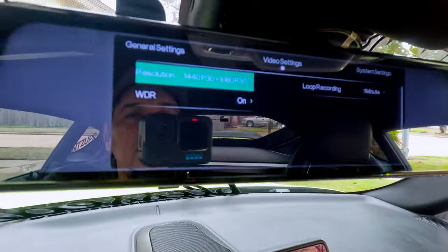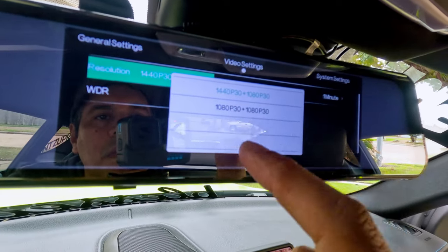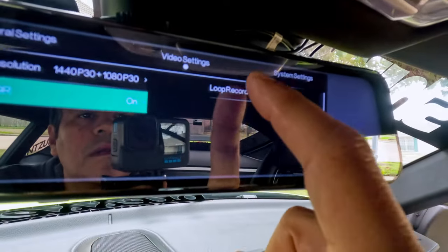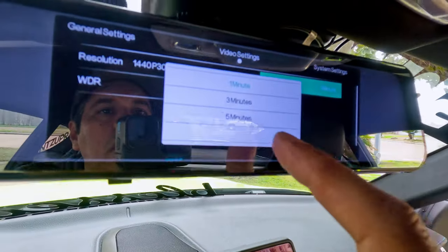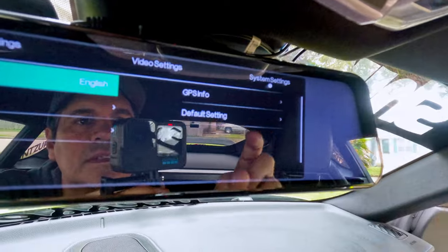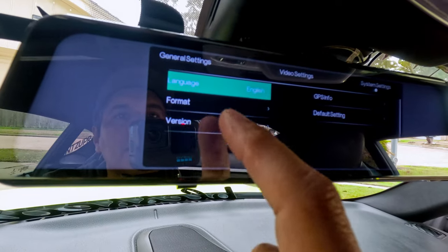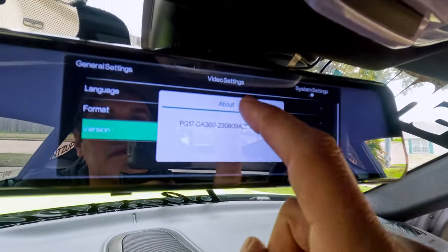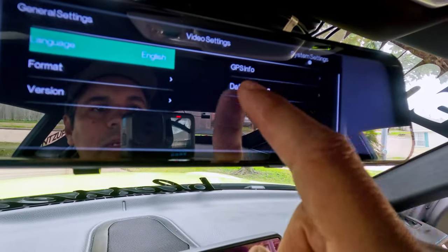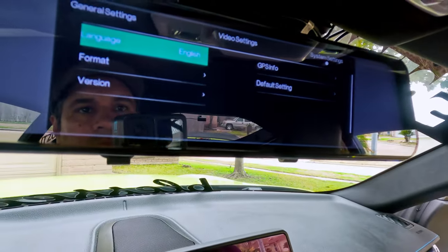Now the video settings. Resolution is 2K for the front and 1080p for the rear, or you can switch both cameras to 1080p — I'll leave it as is. Wide dynamic range is on — we'll leave it on. Loop recording is set to one minute; you can change it to one, three, or five minutes. Now the system settings: language is English. You can format the SD card there. GPS info is available. And you can restore default settings if you want.